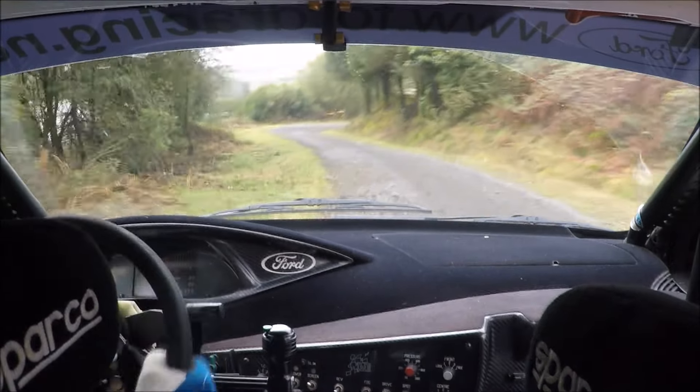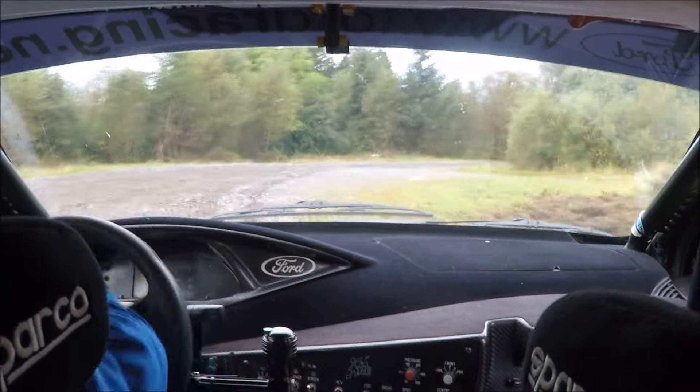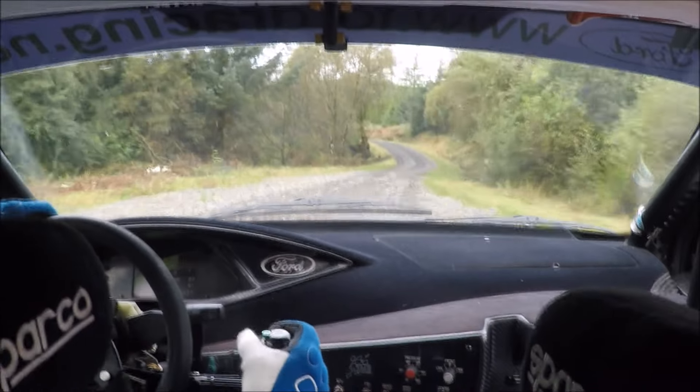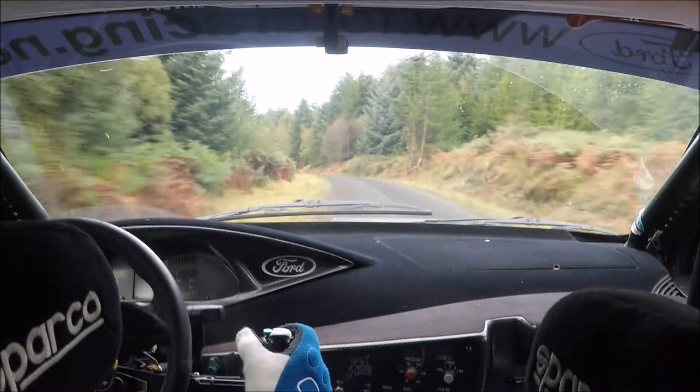Then long right 8, don't cut. And it's loose and it narrows. Then 40 to long left 3, over 80, over crest and it opens. Then 80, loose to care.